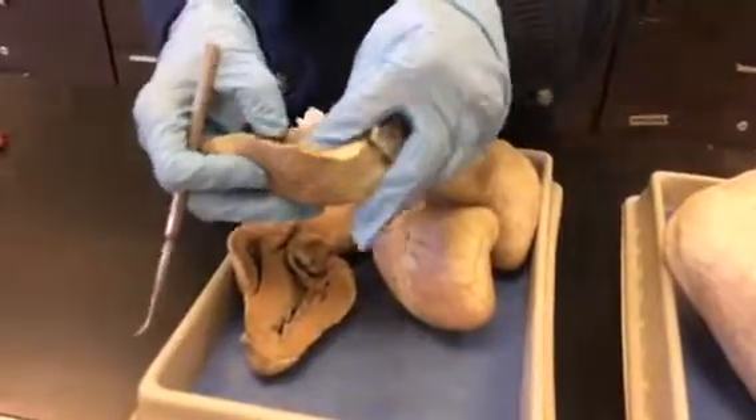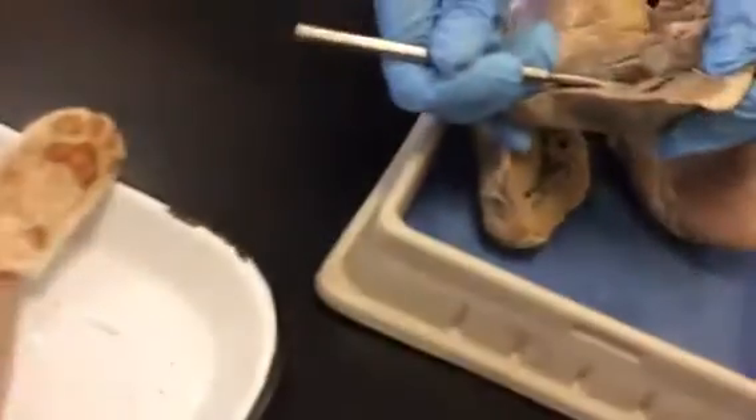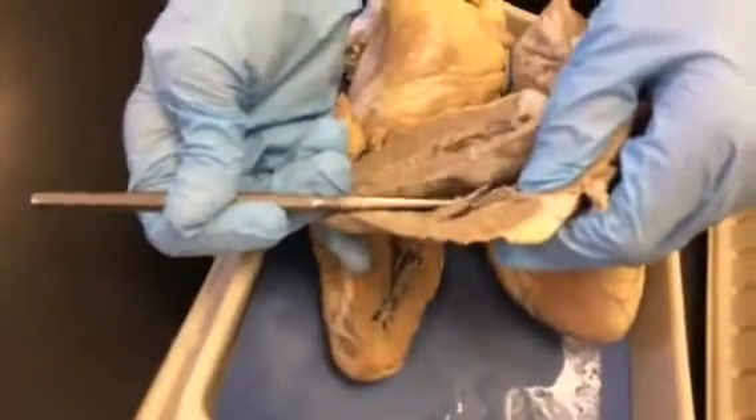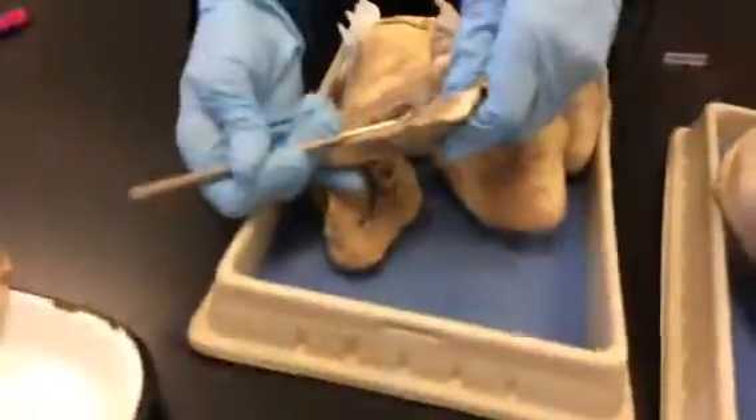Another thing found in sheep and cows is this structure in the bottom of the right ventricle. You see that? It looks like a rubber band. That's called the moderator band. I'm not really sure what it does, but it's in cows and sheep — not in humans.